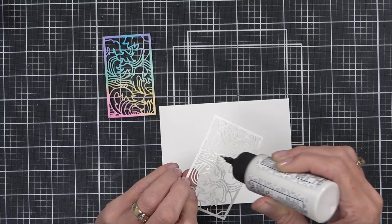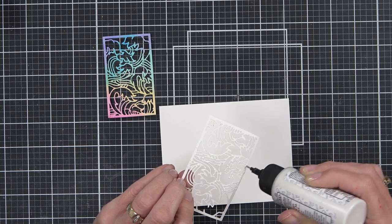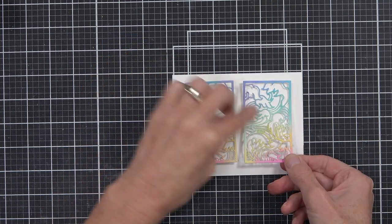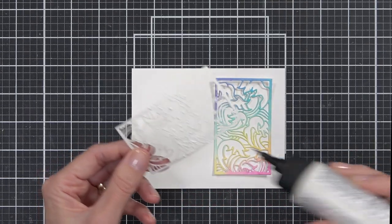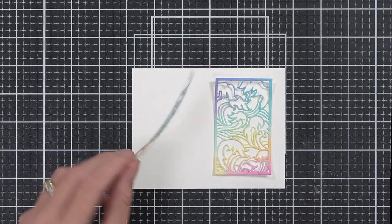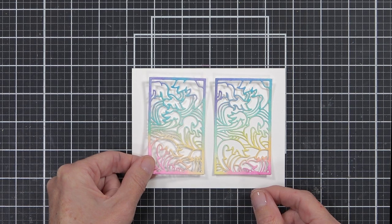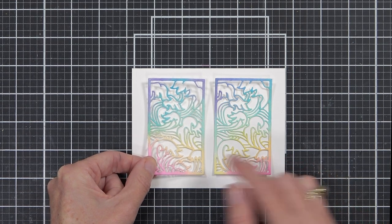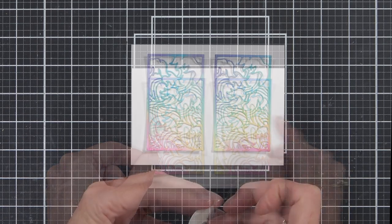I'm only adding glue to the center of the panels — I want that little bit of dimension with the watercolor medium to add something extra to the design. So the top and bottom of each panel sits off the card just a little bit. Of course you don't need to do this — you can adhere the whole panel if you prefer that look.